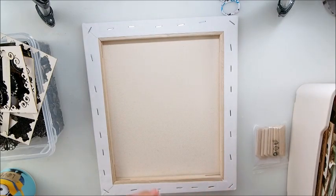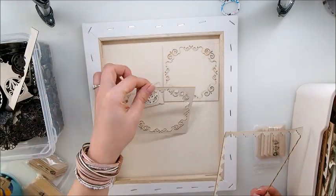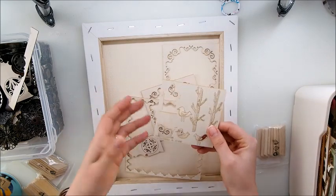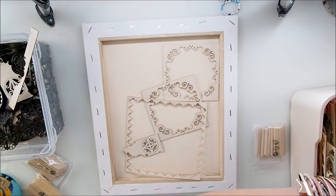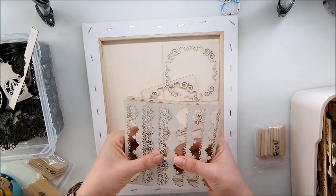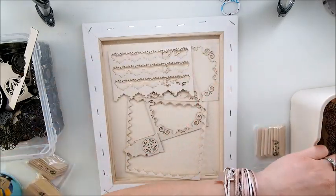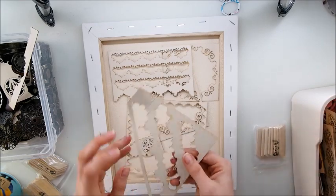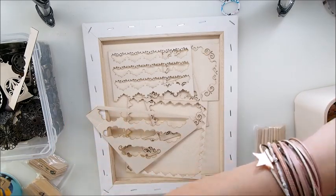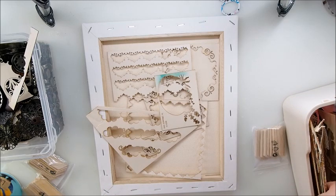I'm going to prime my canvas first with white gesso and then start adding elements. I have so many beautiful leftover chipboards that would be cute to use. Those chipboards are from Scrapiness - I have some on my Etsy store because I have leftovers from classes and can't keep them all. You can head to my Etsy and have a look.